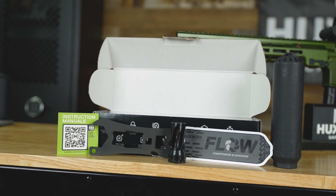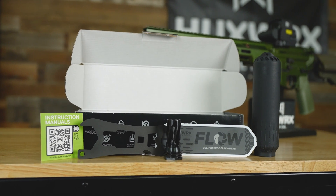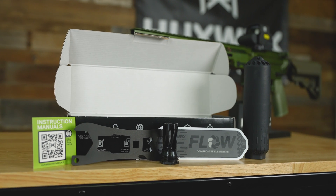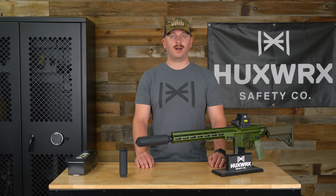When you buy a Flow 556 Ti, you're going to get a wrench, a sticker, an instruction manual, and if you bought it in a kit, you're going to get a 1/2x28 flash hider. If you have any questions, please feel free to reach out to us at HuxWorks.com. Thanks for watching, and we hope you have a Hux-tastic day.